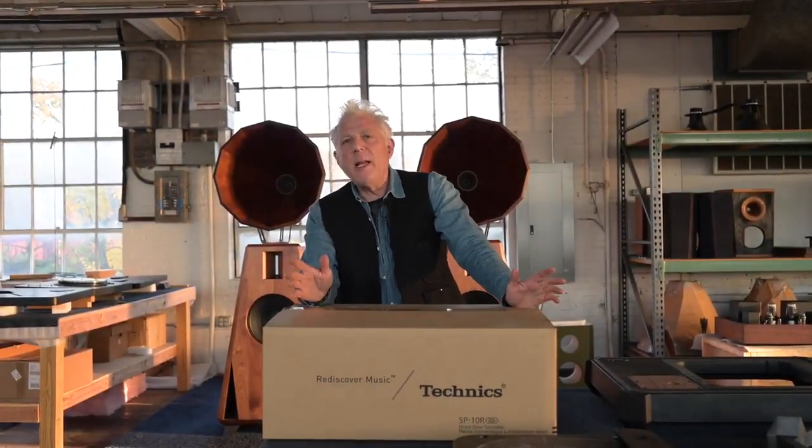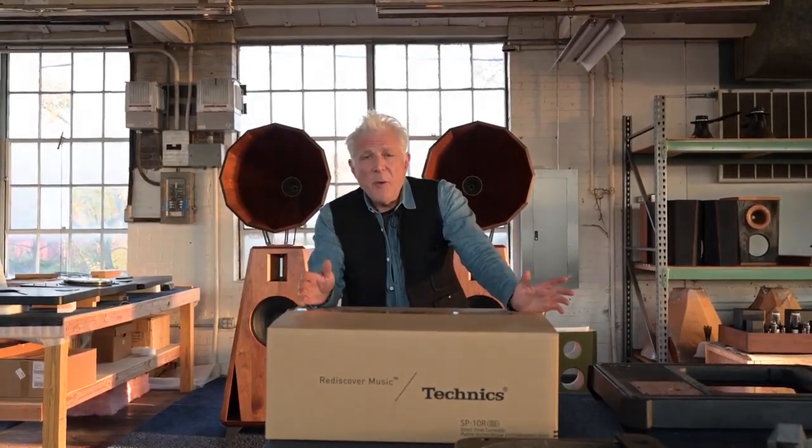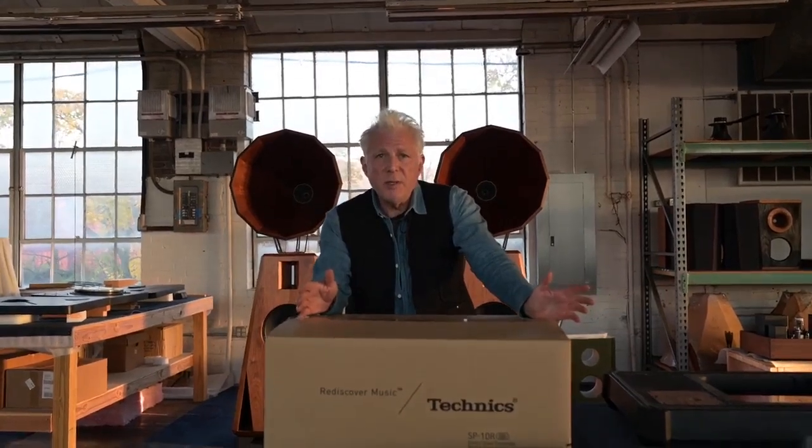Technics was really famous in the 70s, especially for making the SL-1200, which was the DJ deck of all time. It's what every DJ everywhere in the world wanted to use, and for the most part they did, because that's what people bought.